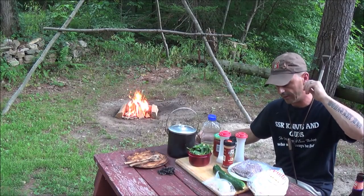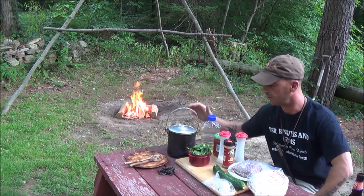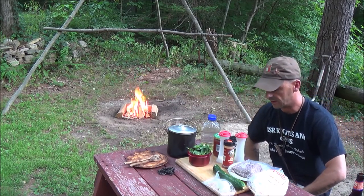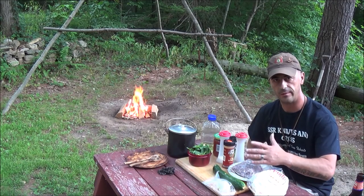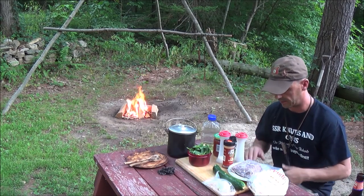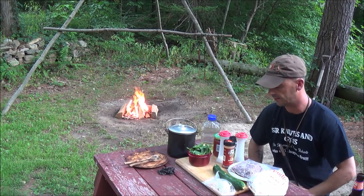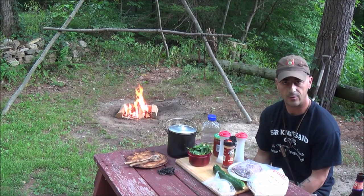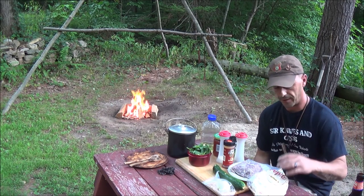Alright guys, welcome back to another episode of our one pot meals. Kind of going along with the last video, I do have some extra hamburger so I'm going to use it up, and this is a good recipe to do that in. What we're going to do is called taco scramble.